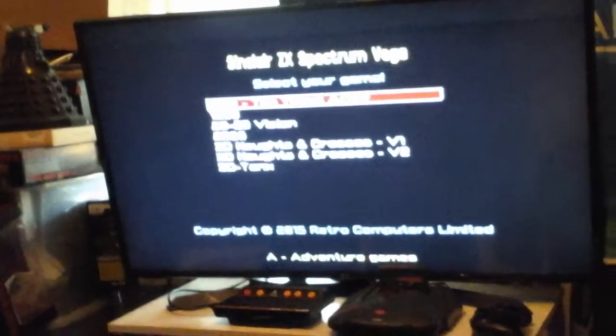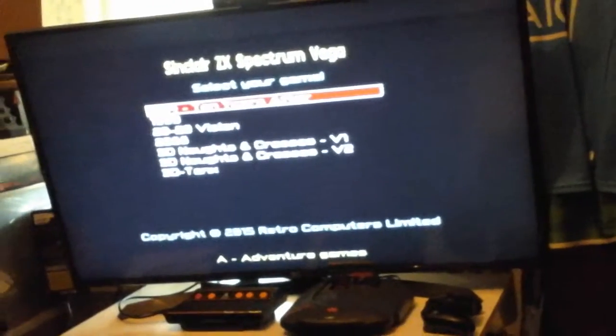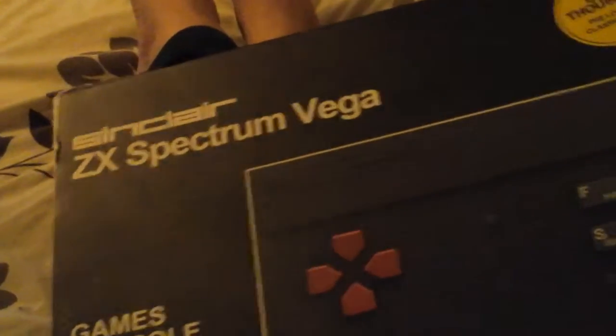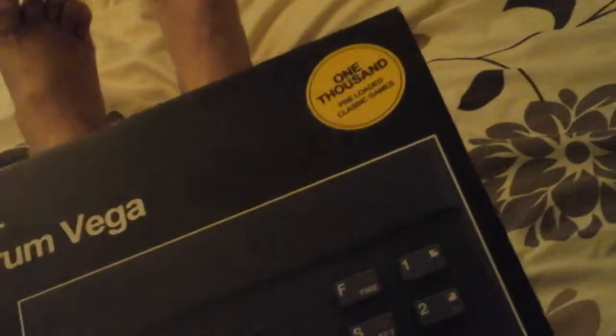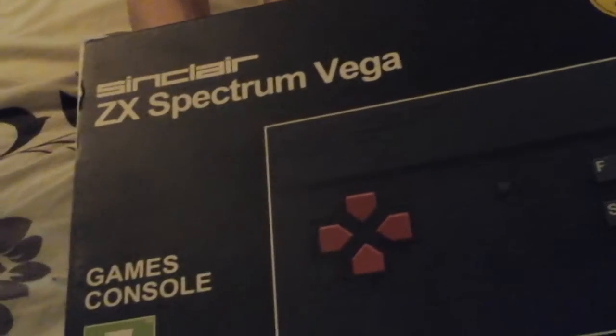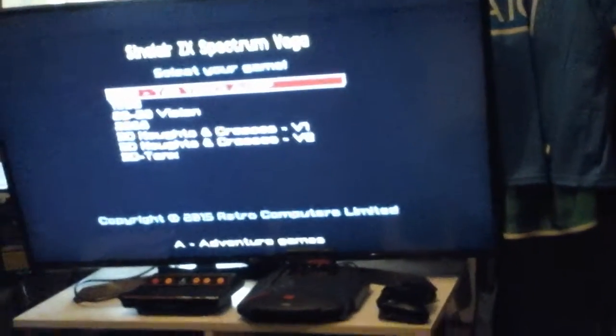A bit of history about the Sinclair ZX Spectrum: back in the early 80s, Sir Clive Sinclair brought out the Sinclair ZX Spectrum. He was a pioneer and a revolutionary in computers. He introduced computers to the people of the UK and the rest of the world, making it simple enough that anyone could program a computer and make games.